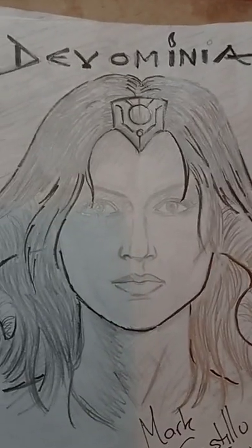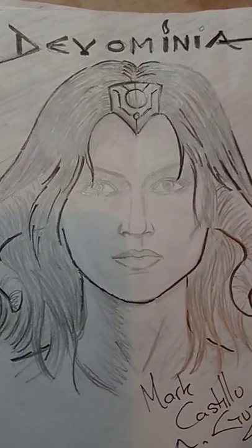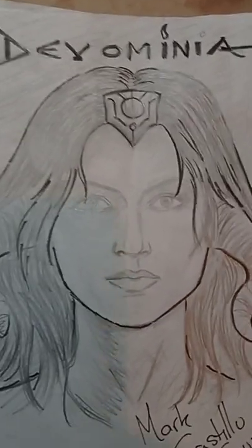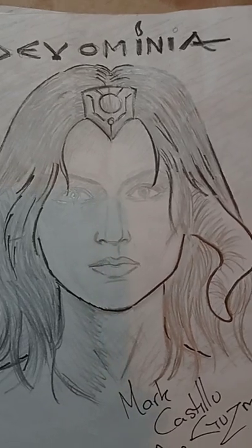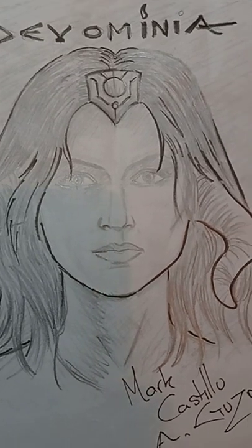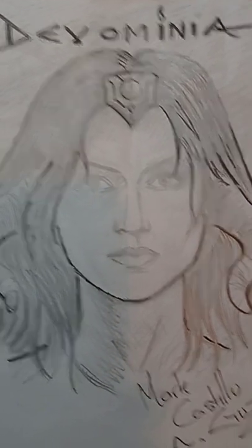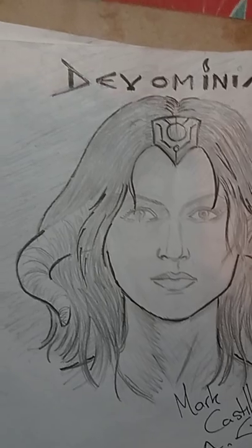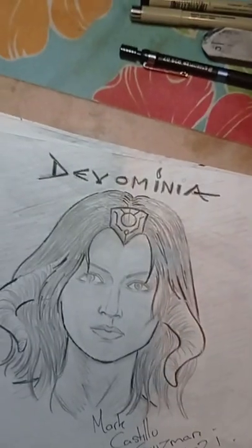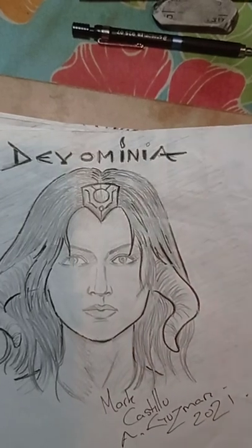Hey guys, welcome back to my channel. I'm going to talk a little bit low because it's around 7:30 and my brother is still sleeping. The good thing is there's not too much noise and the dogs outside are pretty quiet, though they'll probably start barking later. Anyway, we're going to continue with part two of drawing faces, heads, and figures with different methods.